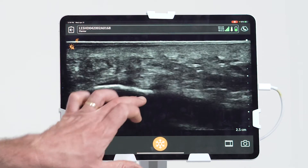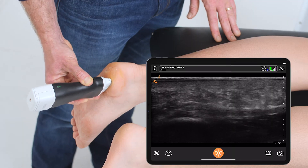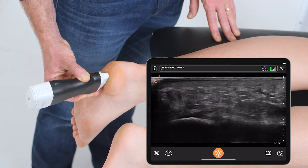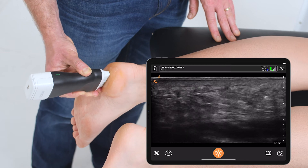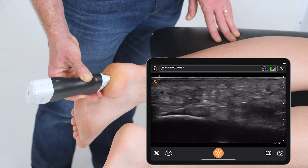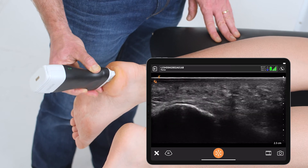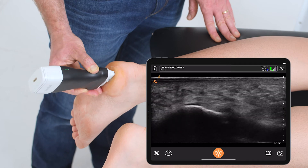The scan is completed by making sure that I visualize the entire lateral aspect, going all the way to the medial and lateral aspects of that plantar fascia. I can rock the transducer back and forth to make sure that the fat pad is nice and supple just outside of the plantar fascia itself.